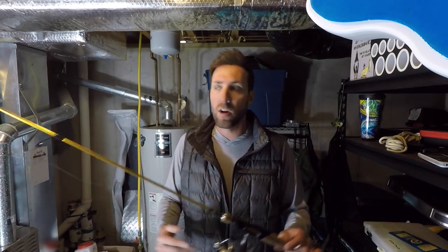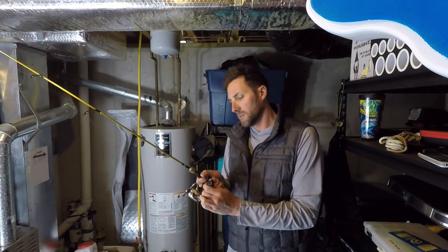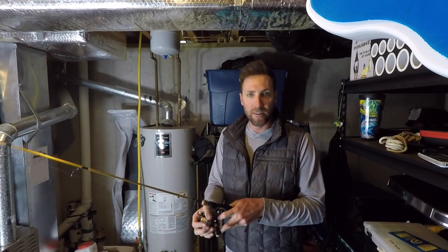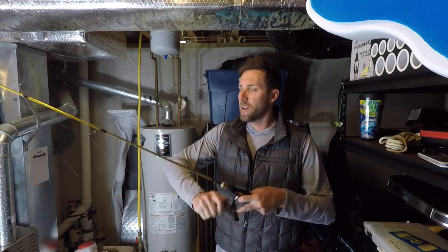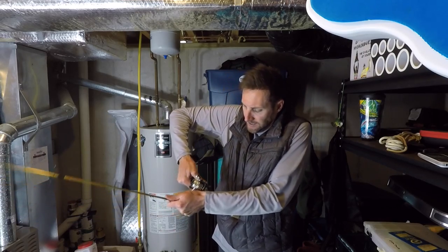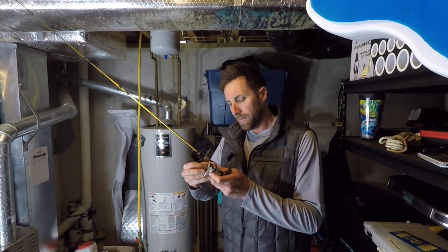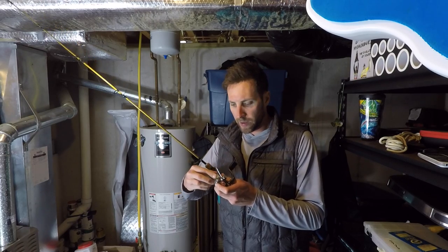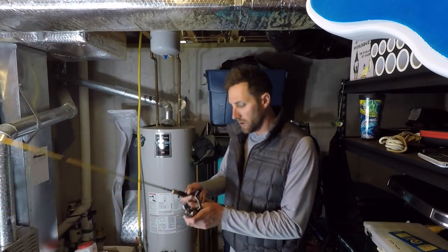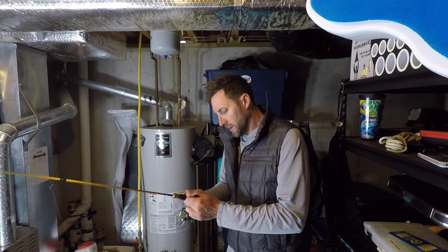I brought this rod with me to Florida because I don't have a lot of saltwater setup. Now I can't even turn the handle on this cardinal reel — it just won't go. I guess the saltwater did its number. The drag works and the spool works fine, but I just can't turn it.